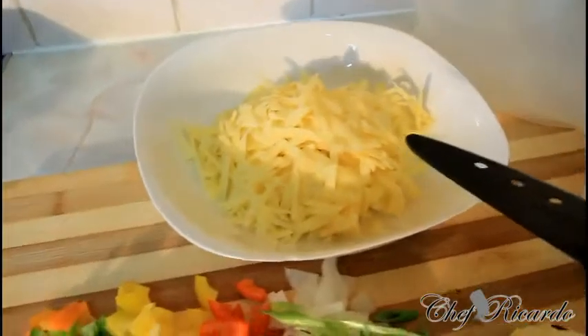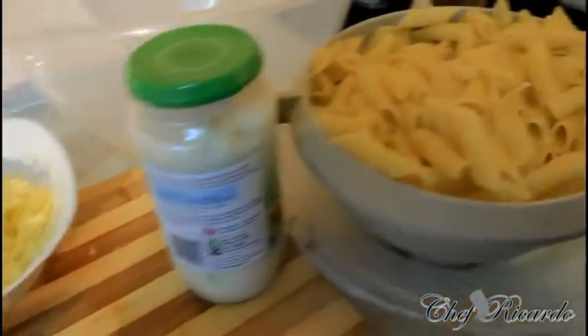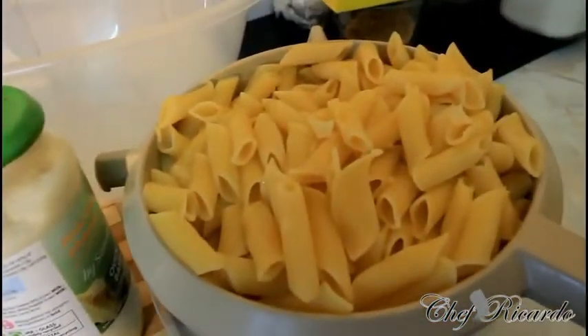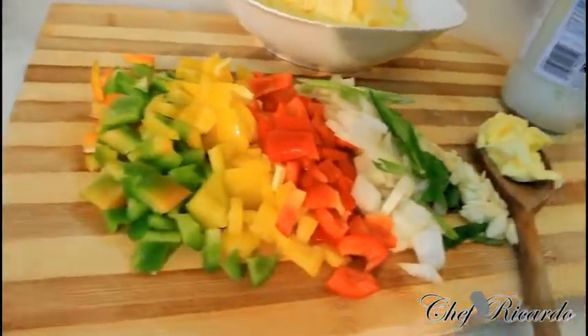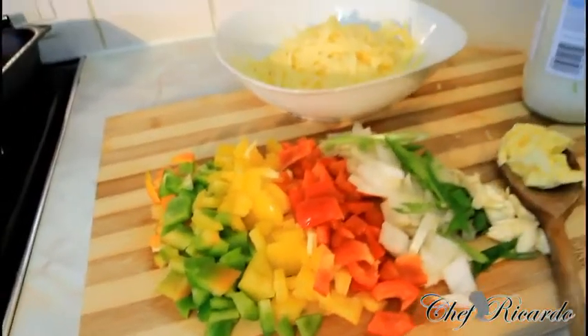A little bit of butter, some cheddar cheese — some strong cheddar cheese. This is one bottle of cheese sauce. I've got some pasta which I cooked earlier, some leftover. I have some olive oil and I have the pan which I'm going to bake it inside. This is the pan where I'm going to sauté my veg.